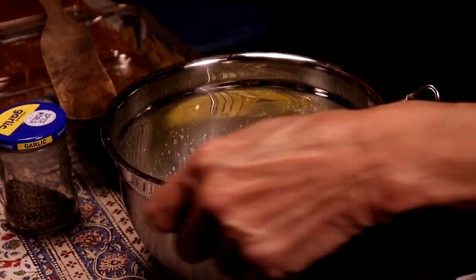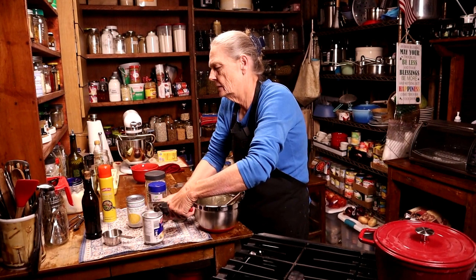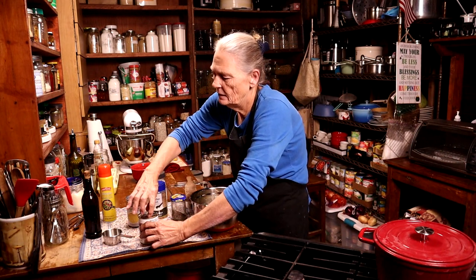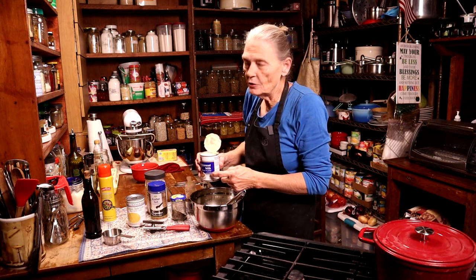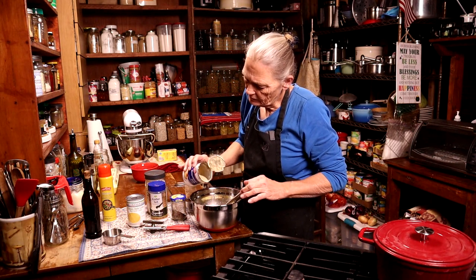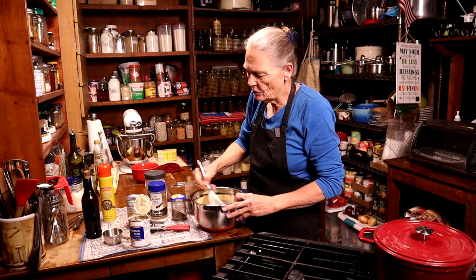I'm going to open this can of evaporated milk and pour all but two ounces — I'm going to leave two ounces in the can, and I'll show you why. I'm going to give that a good whip.